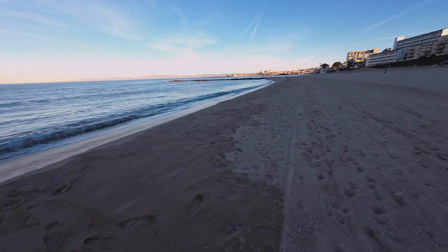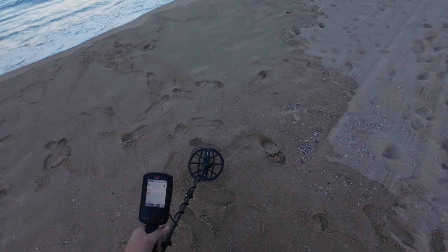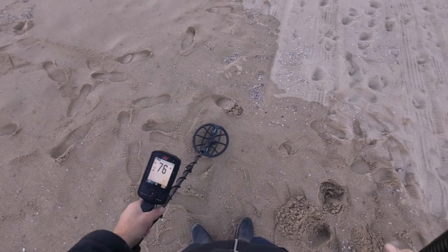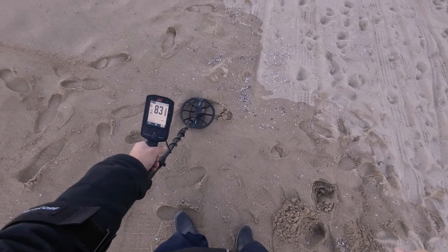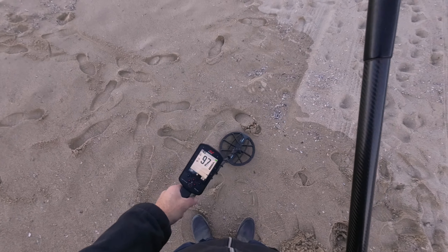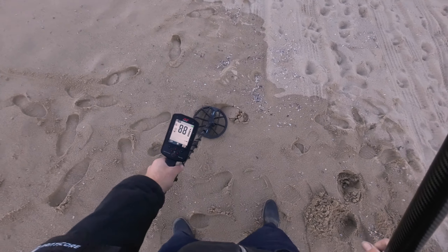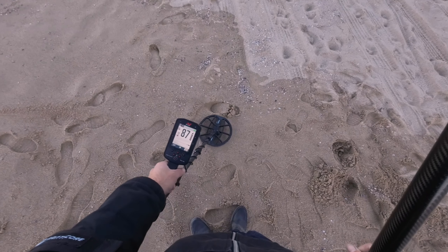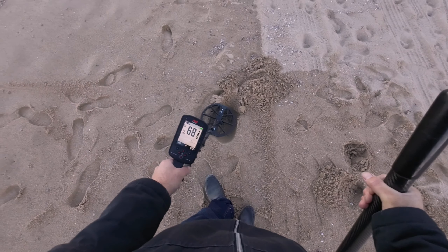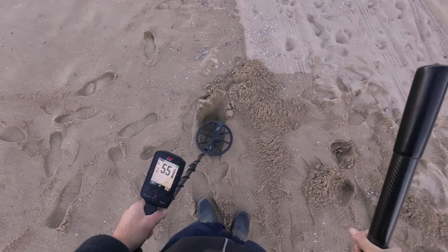Okay, we're on the DJI Action 2. Got a target here. I'm wearing my Teslan neck mount, just trying to keep things convenient and easy. We got one trying to come in here. Looks like it goes from the 85 to 90s, a little bit deeper, not too squiggly on the squiggly line.